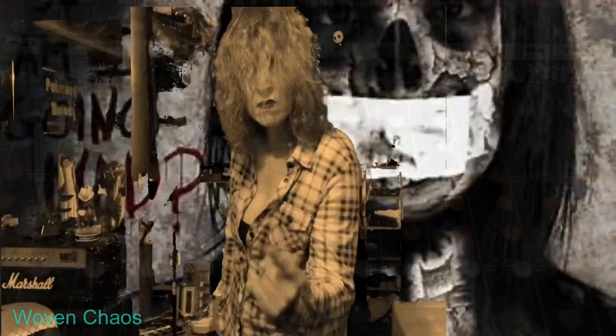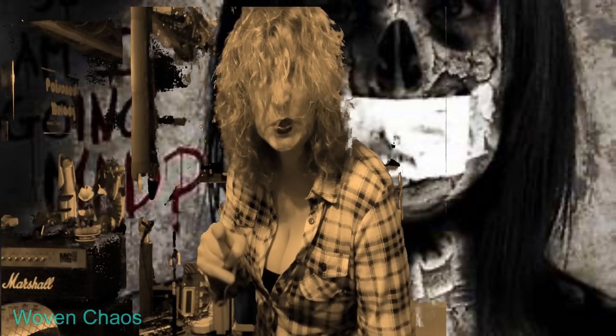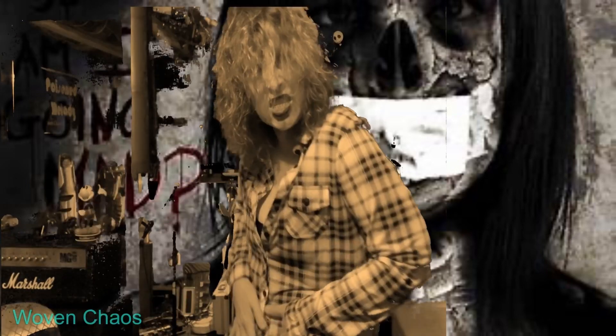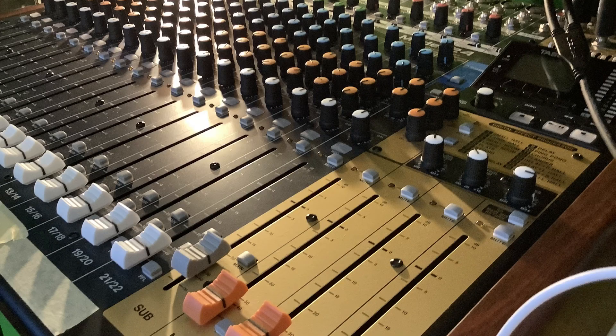That's a clip from the song we've just recorded. I'll put the link into the description if you want to see the rest. Now let's talk about this desk.